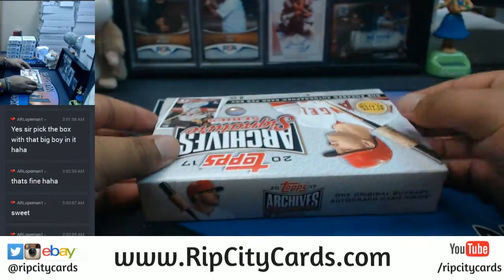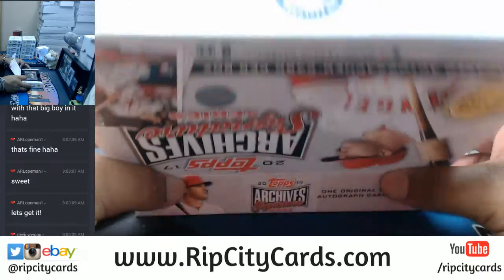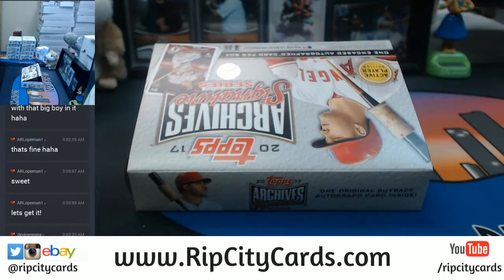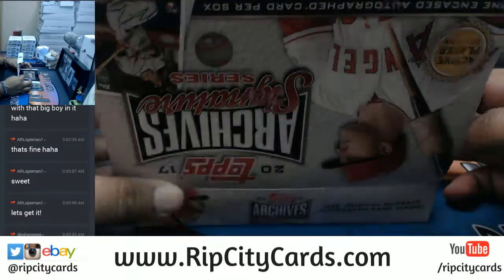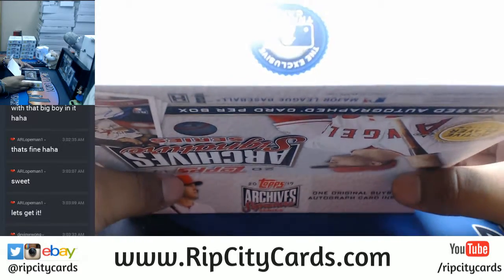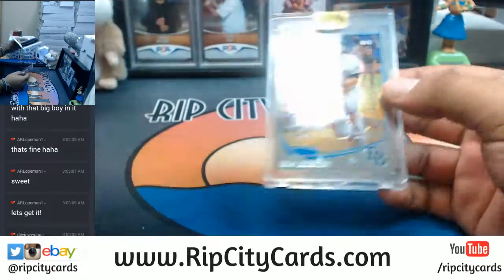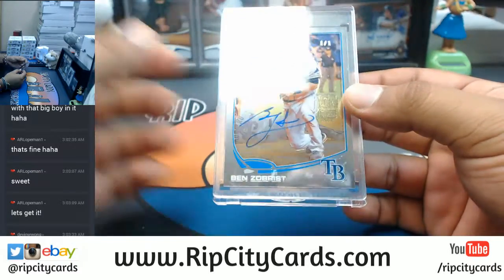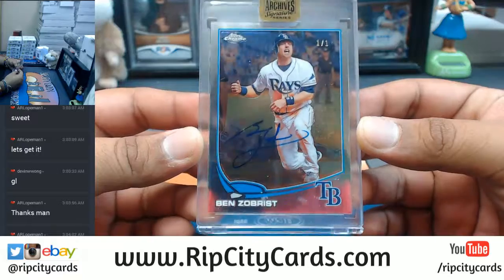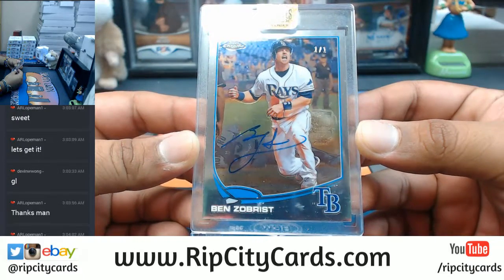What do we got? Watch it be like a Mike Trout. Wow, wow dude — oh shit! Yo, this is awesome man. It's not a Trout but it is a one-of-one Ben Zobrist for the Rays. One of one!